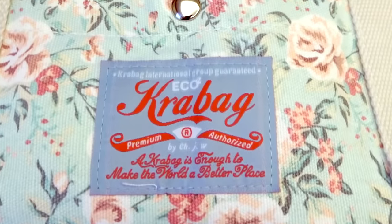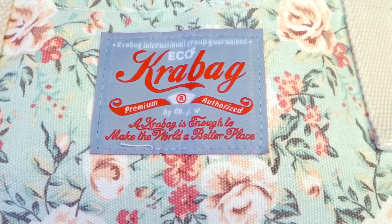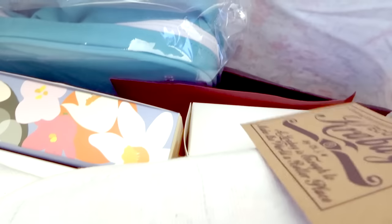Now moving on to the gifts — this is the tote bag that I received. It's really pretty and reminds me of Cath Kitson designs, but what's more surprising is what's inside the bag. One of the sales associates told me there are eight items inside, so let's take a look.